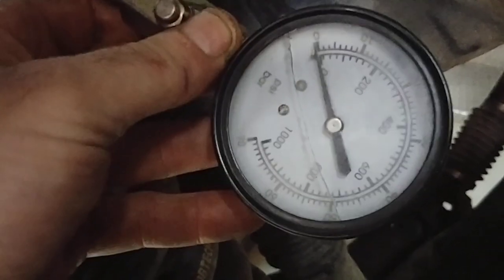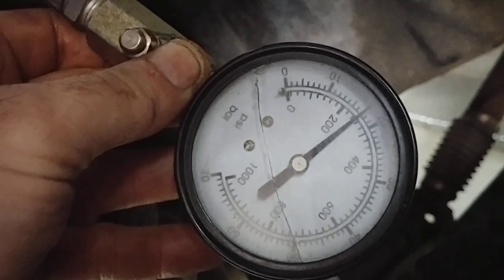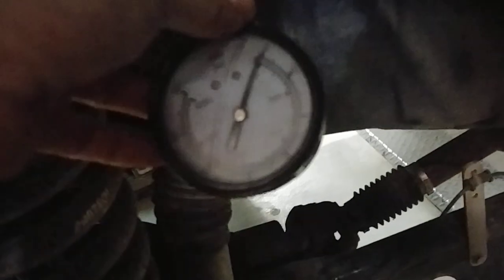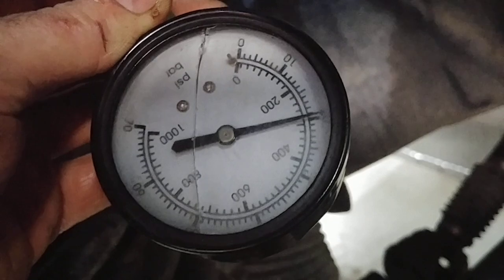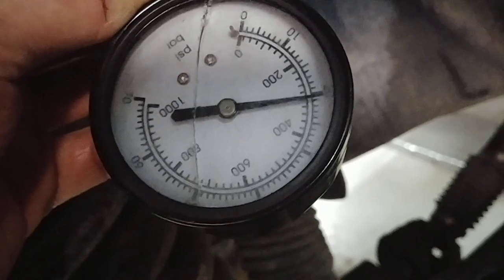Alright guys, here you go — this is wet cylinder 4. Hit it. 320. This is cylinder number 2, wet. Let me get it to focus, get some more light on it. Hit it. Not quite 300 — it's about 295.